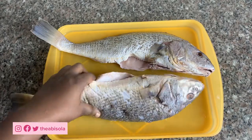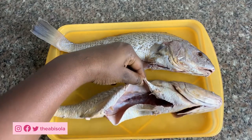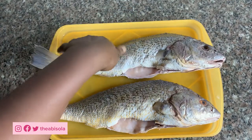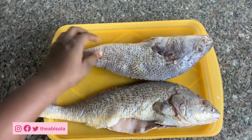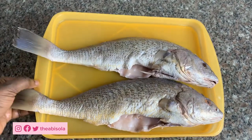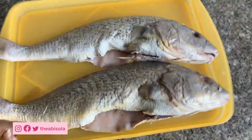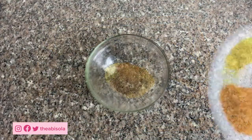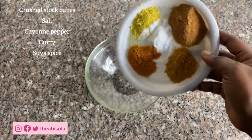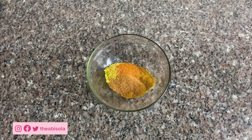I'm going to be using two croaker fish. I made sure I removed the gills, intestines, and everything at the market before I got home — it's quite stressful to do yourself, and they do it perfectly at the market. Now I'm going to make the mixture for coating the fish. I have crushed stock cubes, salt, cayenne pepper, and curry spice.